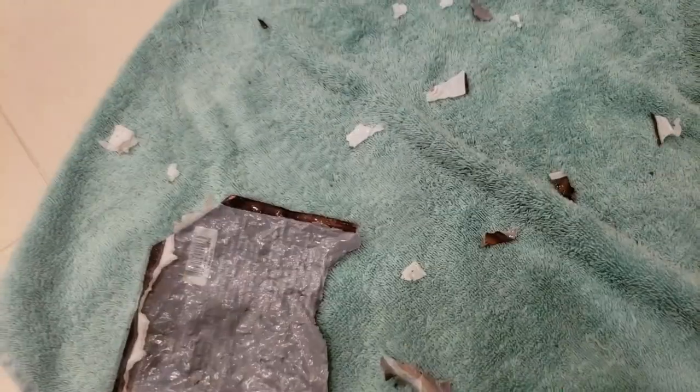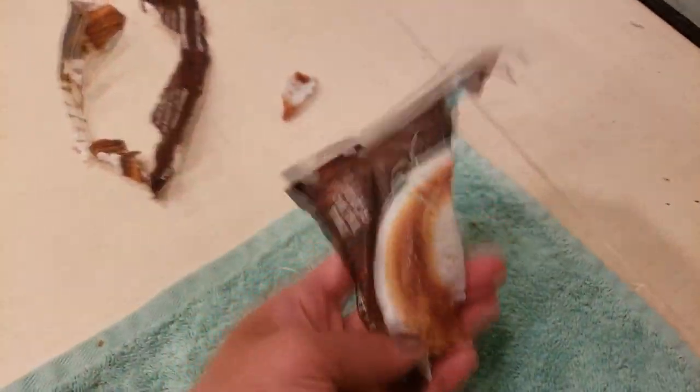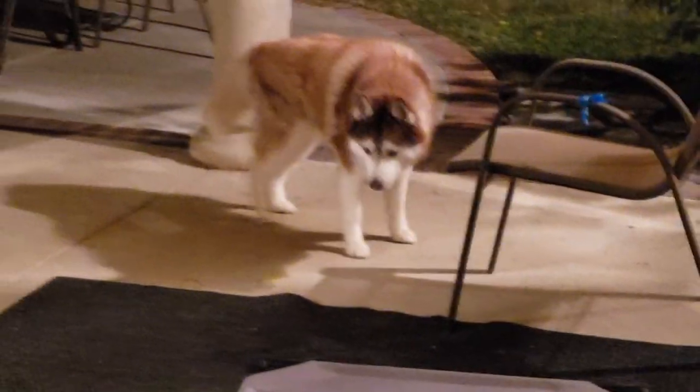This is what we came home to today. So I guess it was a hit. These are the Pup Joy treats, and apparently we didn't put them high enough on the shelf for this one. So I guess it was a hit.